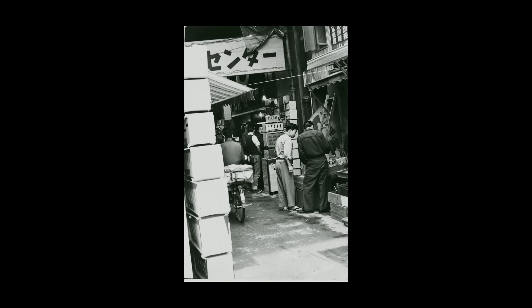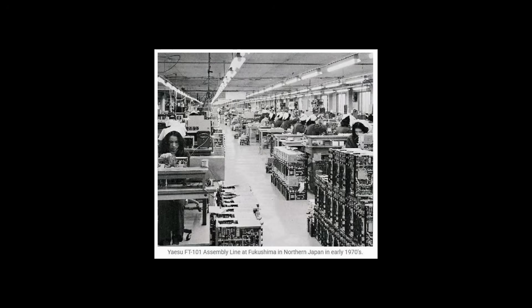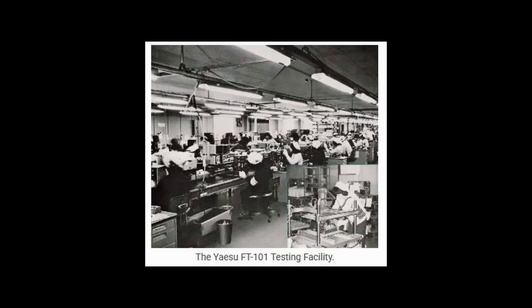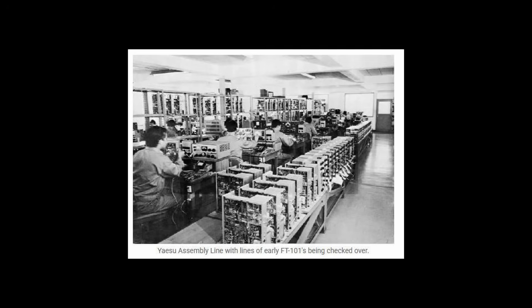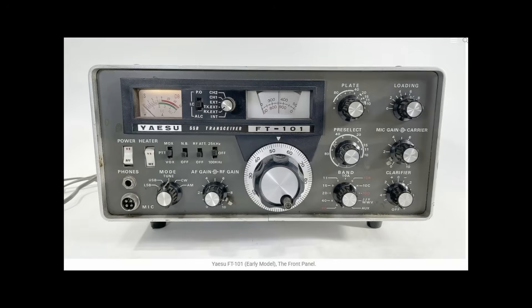Plug-in circuit boards, expensive tuning gear mechanisms — these caught the eye of knowledgeable hams everywhere. Word quickly spread of this amazing new rig from Yaesu, and production was quickly ramped up to meet growing demand. The Vietnam guys would also load up on giant reel-to-reel and large stereo systems. The Japanese juggernaut was absolutely loose and word was out. After the first 25,000 or so FT-101 rigs were produced, a major upgrade was made, yielding improvements in many areas, primarily in the receiver.